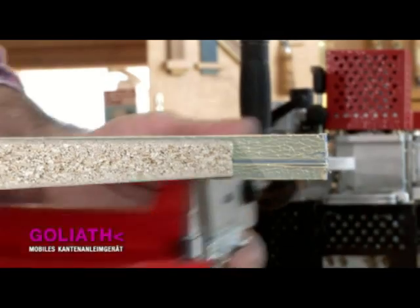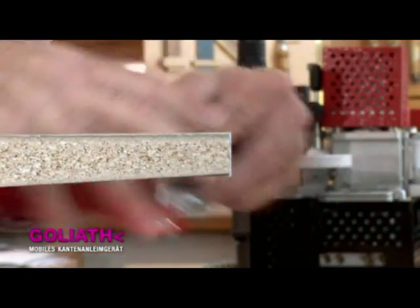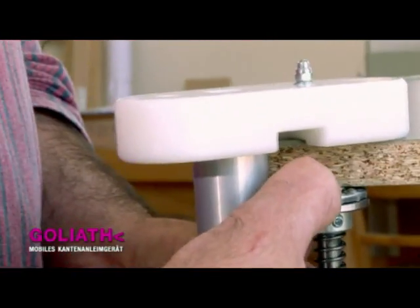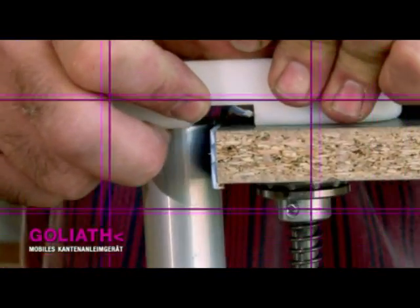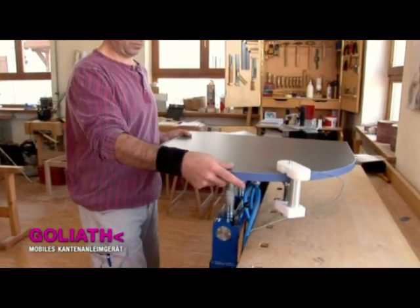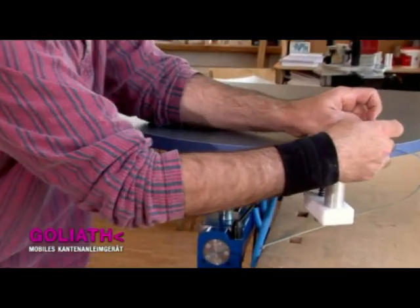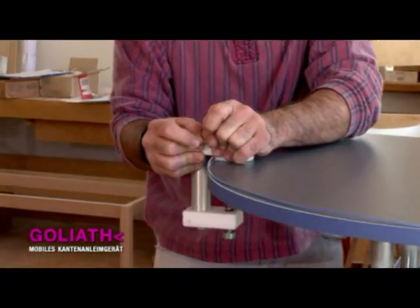The edge trimmer is available as an optional extra. With it, you can accurately trim away the surplus edging. By means of the edge cutter, you can trim PVC or similar edgings on right-angled workpieces cleanly and precisely.